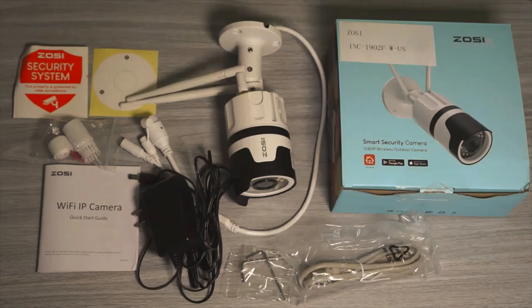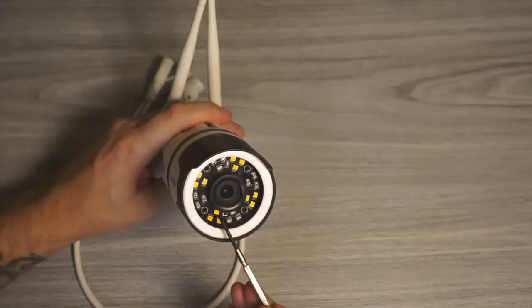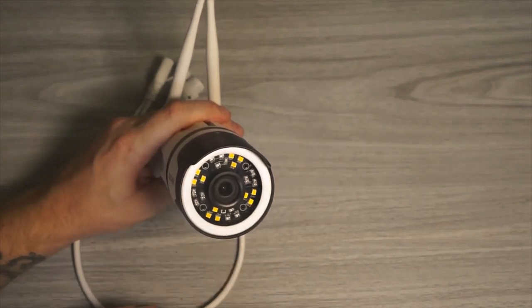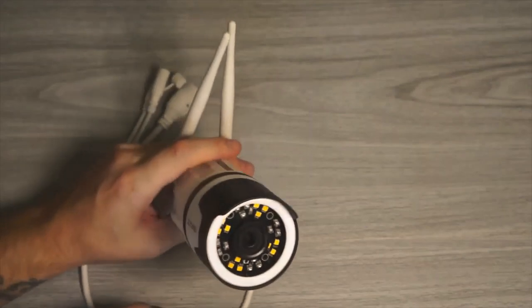What we get in the box is the camera, power adapter, quick start guide, and a bag with screws. On the front of the camera we have a lens, 12 white LEDs, and 12 infrared lights. There's also a LED indicator, and I don't understand why they put it there — it will always blink green when the camera is turned on. At least there should have been an option in the app to turn it off.